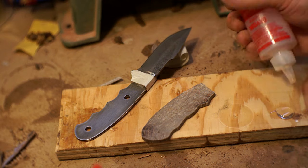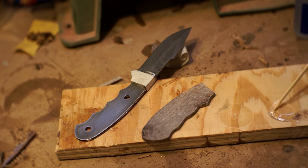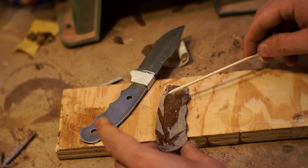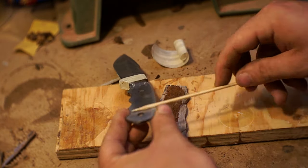After I had it roughly to shape, I came back in. You can see I roughed up the back end of the scale there. I also roughed up the knife and cleaned both off with acetone, then used some two-part epoxy to get them glued together.